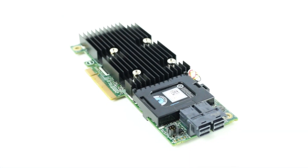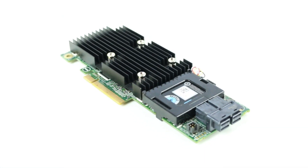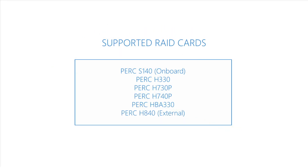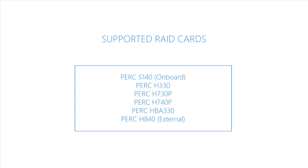The PowerEdge T640 offers a wide array of RAID options. The motherboard has an integrated PERC S140, but can also support a PERC H330, PERC H730P, H740P, HBA330, or an external PERC H840.